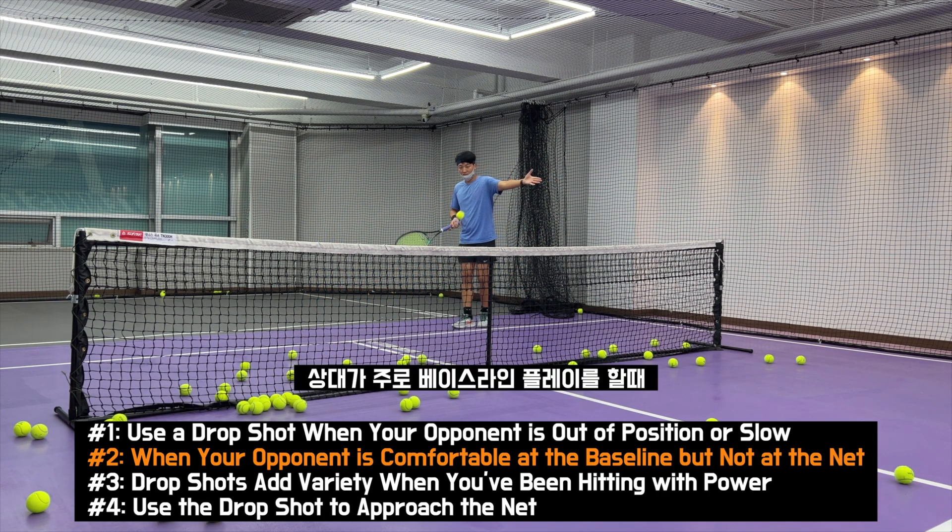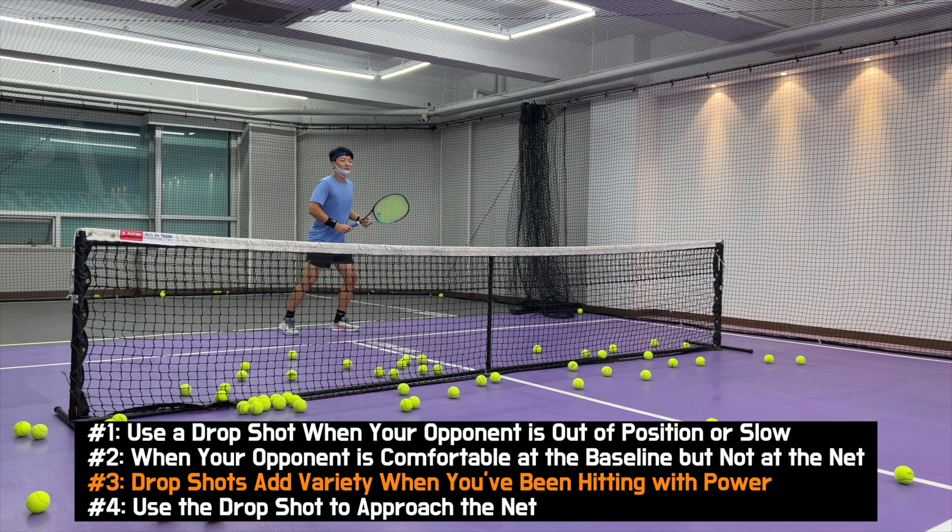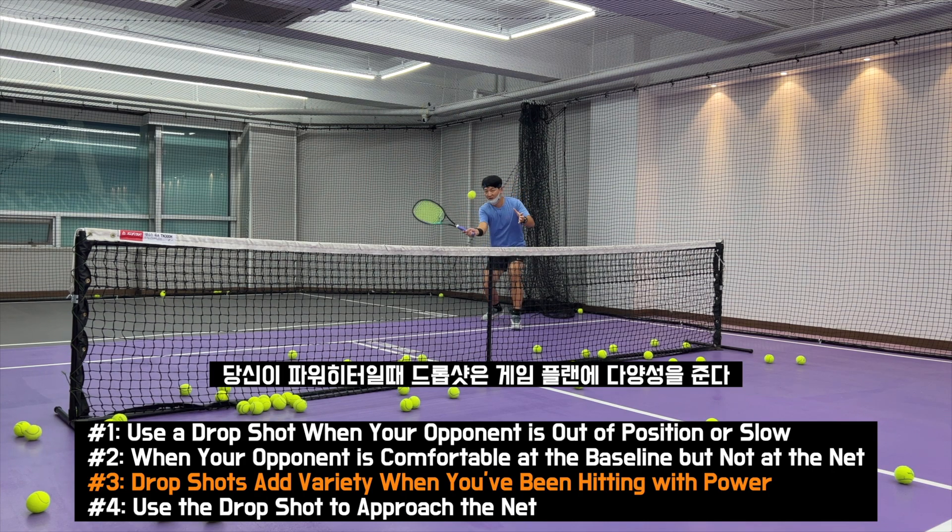상대가 주로 베이스라이너 플레이를 할 때. Drop shots add variety when you've been hitting with power. 당신이 power hitter일 때, drop shot은 게임 플랜의 다양성을 준다.